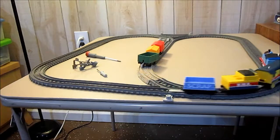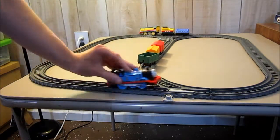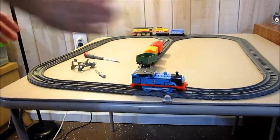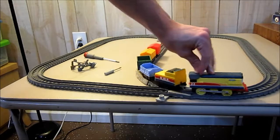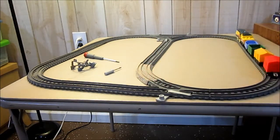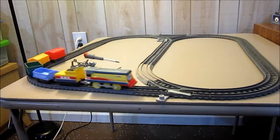Rebecca derailed. So I've got Rebecca hooked up to my other Trackmaster 2 cars — makes this somewhat of a rainbow.